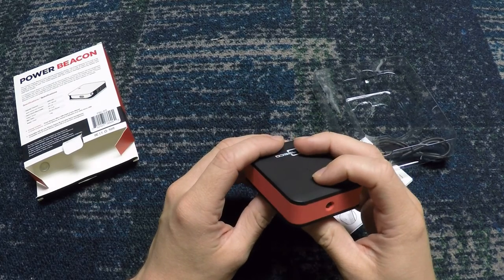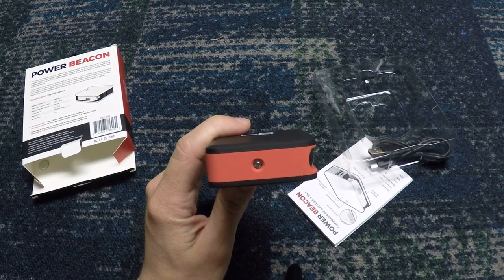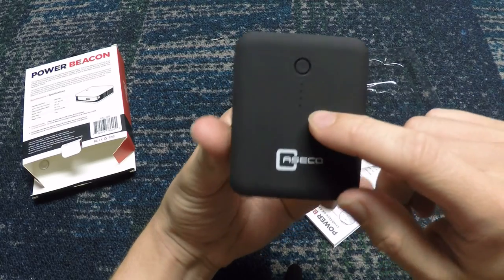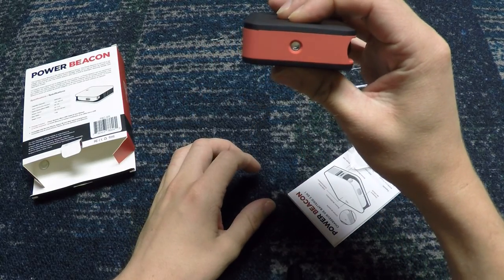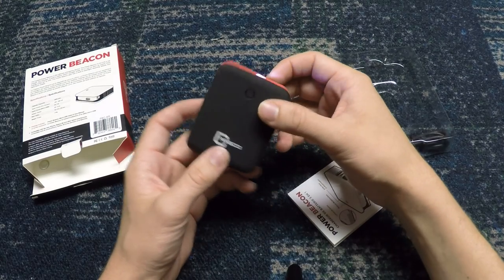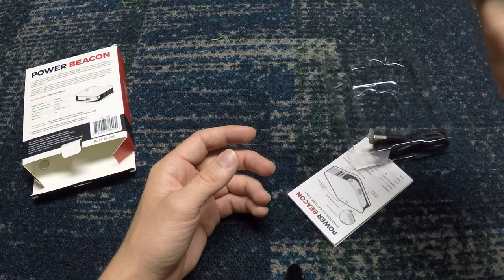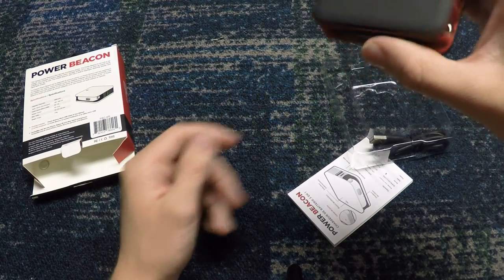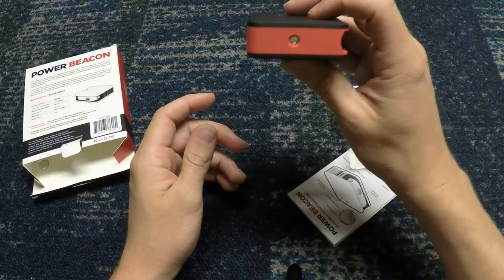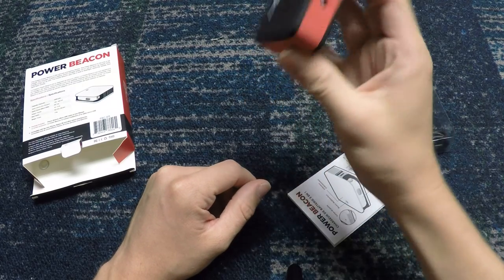Another cool feature is this little built-in light, which is actually really cool. The same button used to check battery life — if you hold it down for three seconds, it activates a light. And this isn't just a little light; it's actually fairly bright. I'd compare it to my FMA PEC box, probably about 90 to 100 lumens. So if you need to check something or you dropped your keys, go ahead and turn this on. To turn it off, you hold the same button. It also has a strobe mode, which is great — maybe for riding your bike. Three more seconds turns it off.